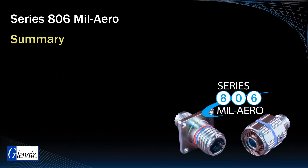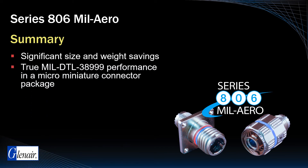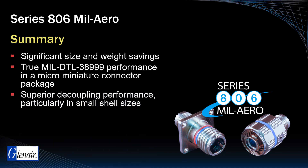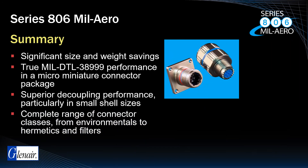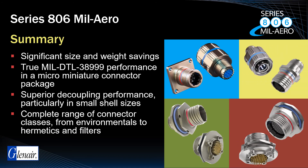Summarizing the key attributes of this innovative micro-miniature circular: the Series 806 offers users significant size and weight savings while delivering true MIL-DTL 38999 performance. The series is equipped with a robust coupling mechanism and reduced-pitch triple-start mating thread for superior decoupling performance, particularly in small shell sizes. The Series 806 is available in all MIL-AERO classes, including Standard Environmental, Hermetic, EMI Filter, and Fiber Optics.